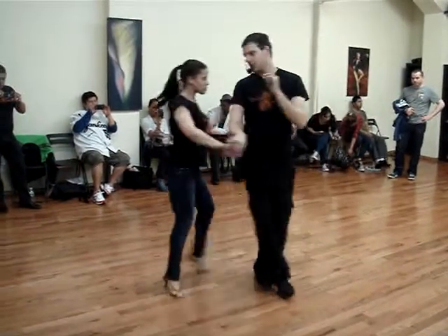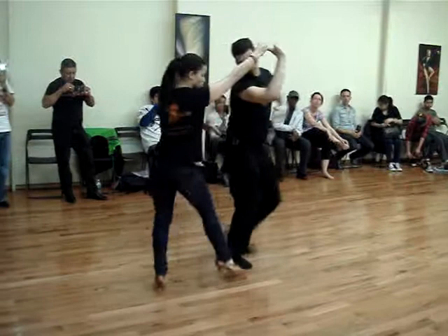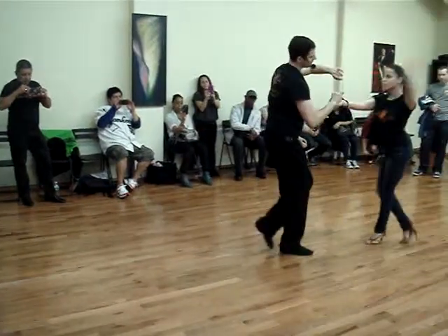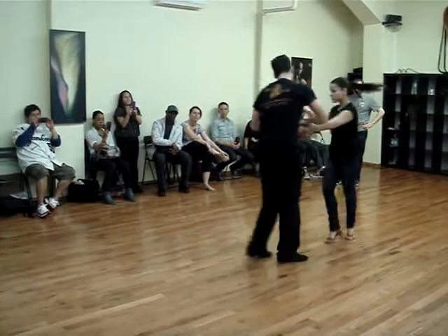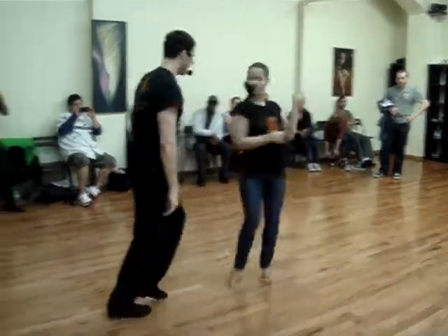Cross, two, three, right turn, six, seven, one, two, three, five, six, seven, and one, two, three, five, six, seven, one, two, three.